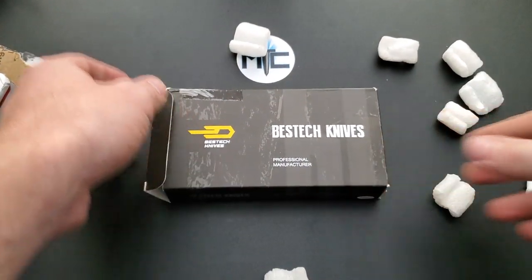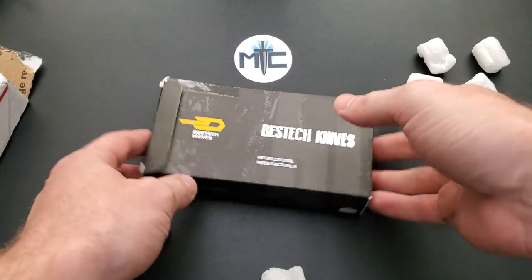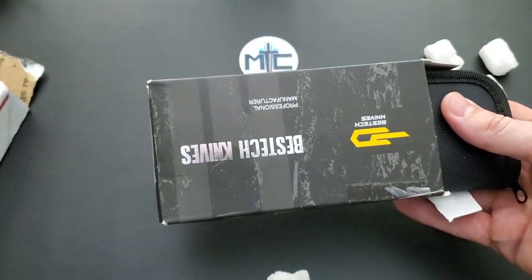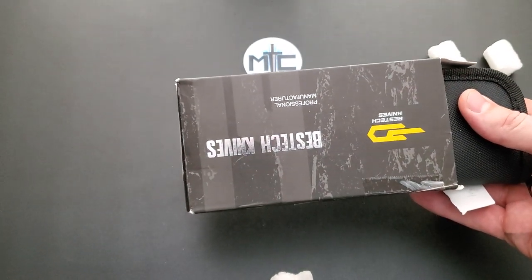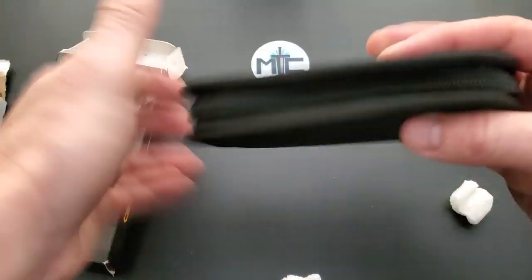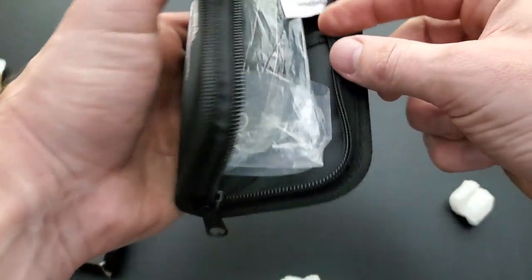We've got a Bestek knife! You guys know, if you've been watching for a while, how much I love Bestek. Let's get in here. What do we have?